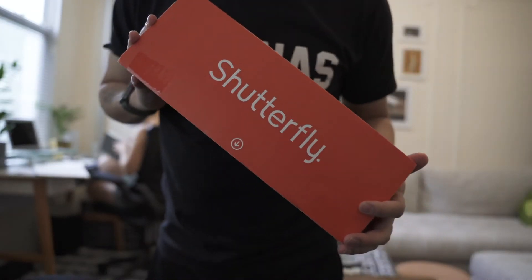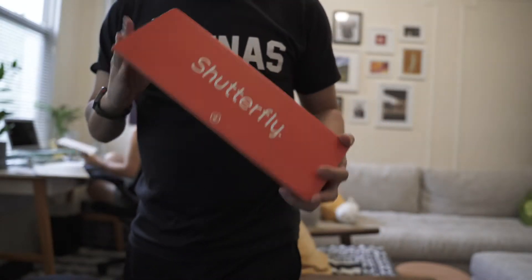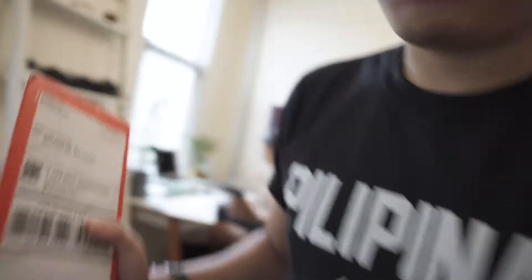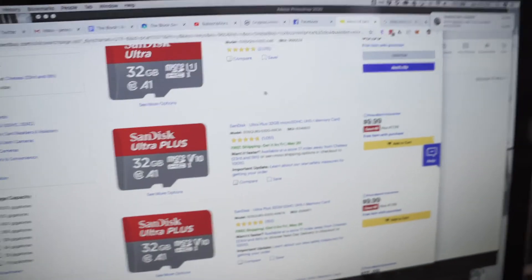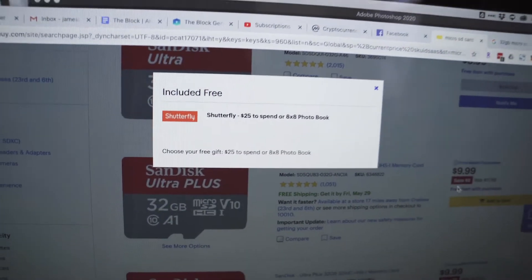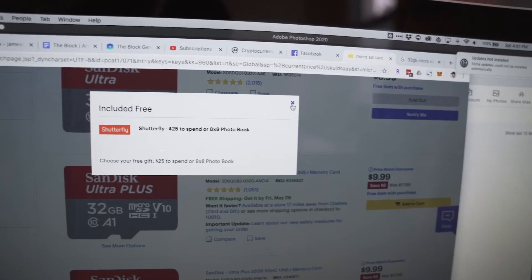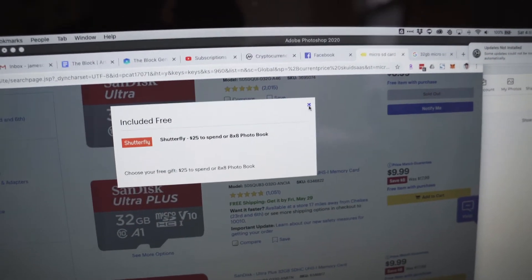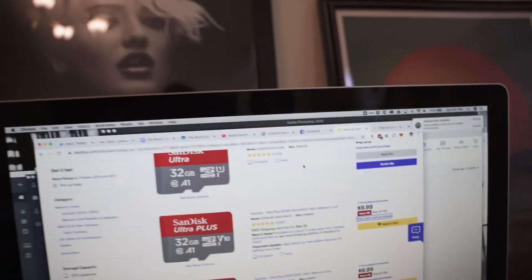I finally got the rest of my prints from Shutterfly. I do have a little bit of a print hack if you're curious. I ordered from Shutterfly because on Best Buy, if you order any camera accessories, a lot of them have a free item with purchase, which a lot of people ignore, but it's $25 in Shutterfly credit. I've ordered a bunch of stuff on Best Buy and collected those codes, so I've just been ordering my prints on Shutterfly because it's essentially free.